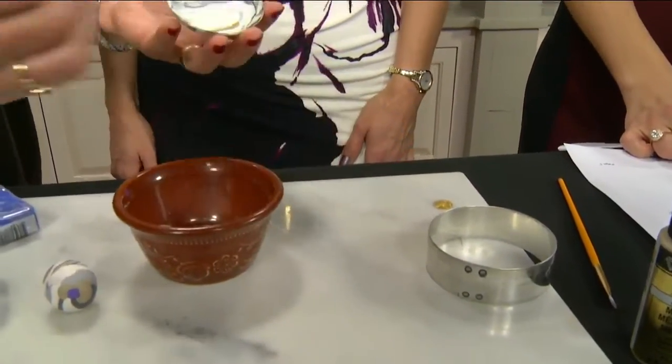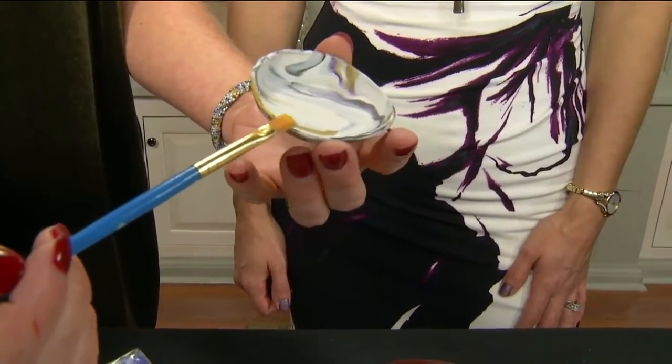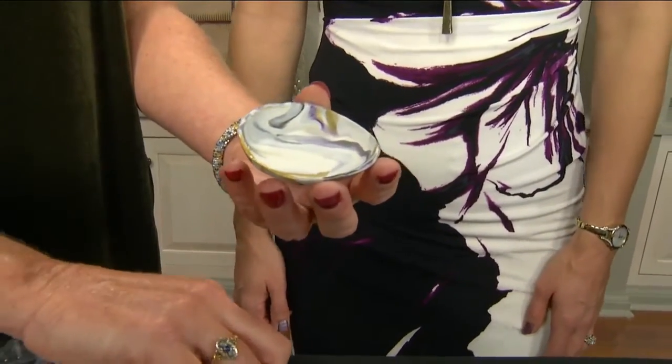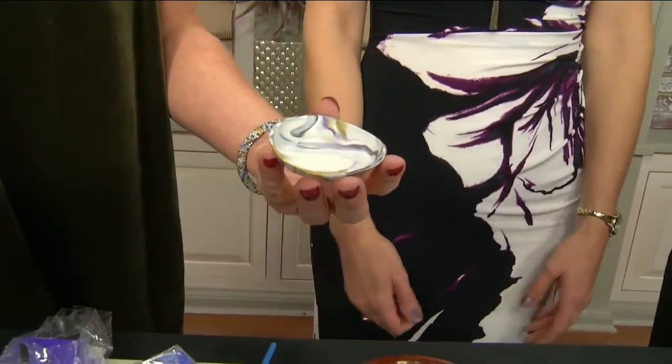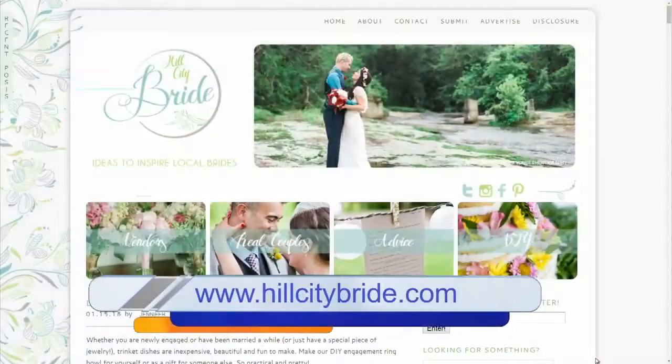Once you're done baking, I really think the gold paint adds that perfect finishing touch. For all the ladies who are getting engaged and have beautiful rings to show off, this gives them a special little place to put their ring. So easy! You can find more information at hillcitybride.com.